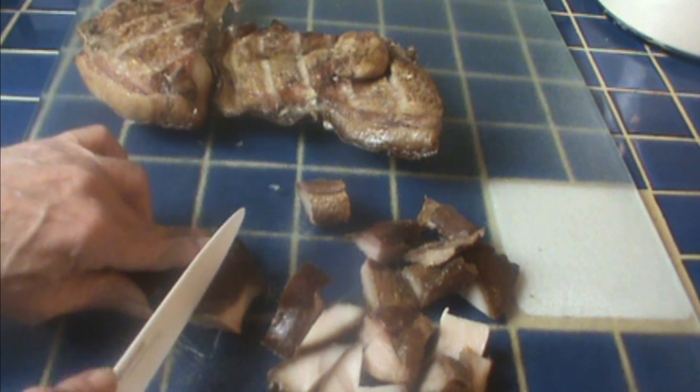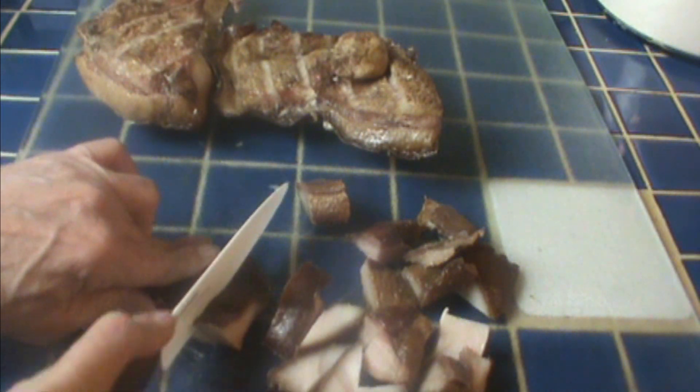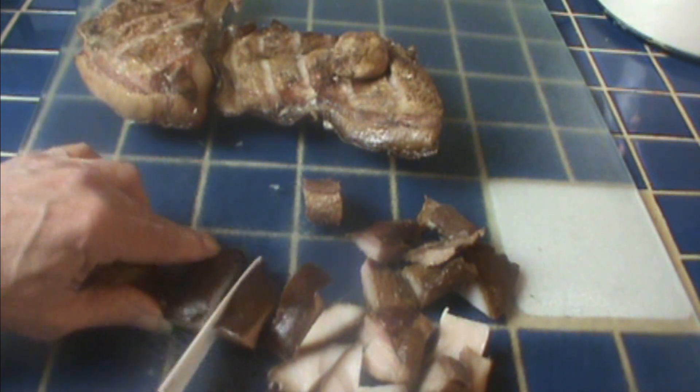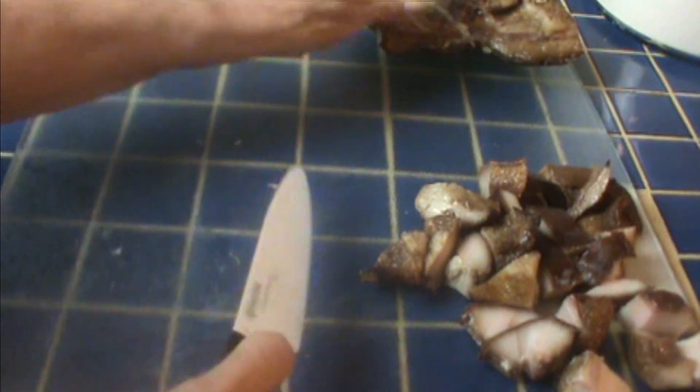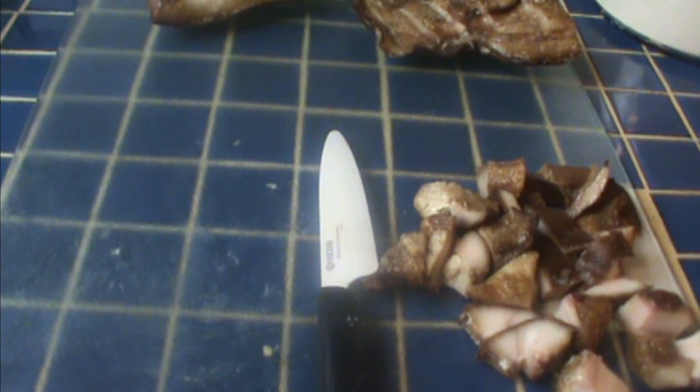So I'll chop this up kind of small. In the traditional New Year's dinner, this represents luck and prosperity — the peas represent coins and the greens represent bills.